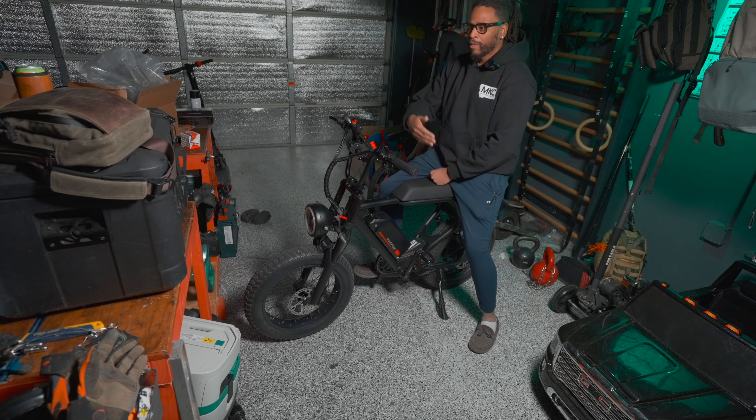For me particularly, my bug out location is in a wooded area and my truck can handle that, so I wouldn't be taking the e-bike there since I'm not leaving my entire family. But if you're going to be soloing it — leaving from like an apartment complex trying to get out to the suburbs or the country — that might be something for you.